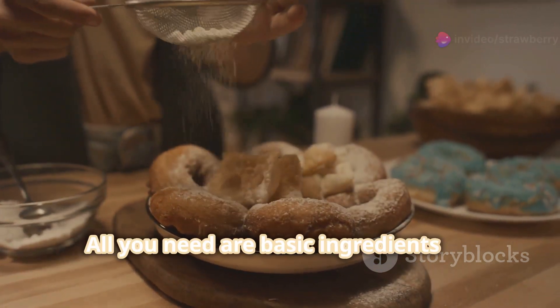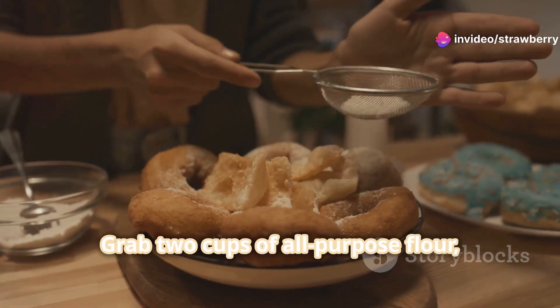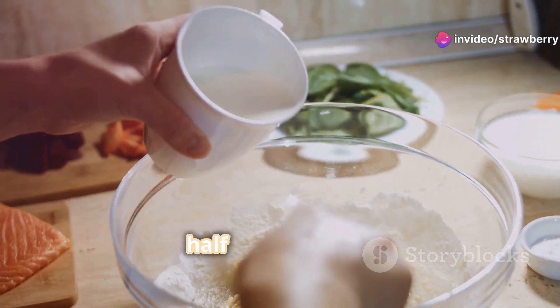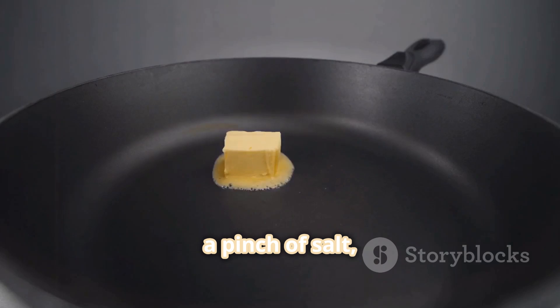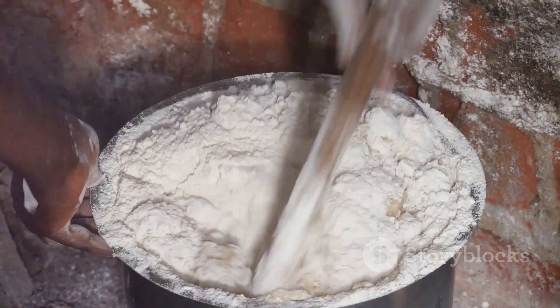All you need are basic ingredients and kitchen tools. Grab two cups of all-purpose flour, half a cup of sugar, half a cup of milk, two teaspoons of yeast, a pinch of salt, two eggs, and two tablespoons of melted butter. Simple, right?